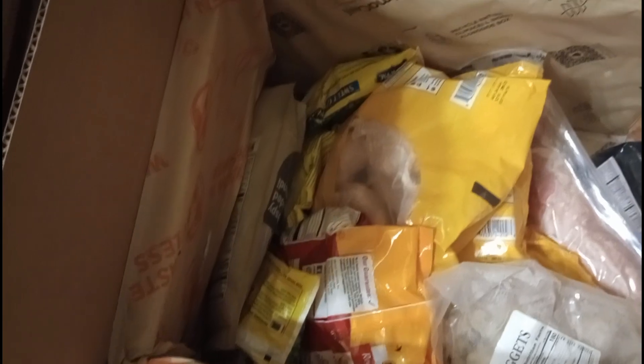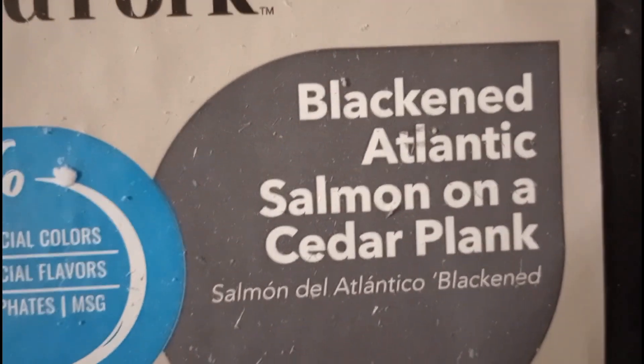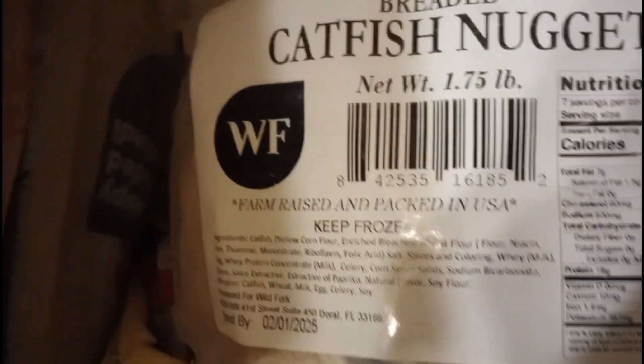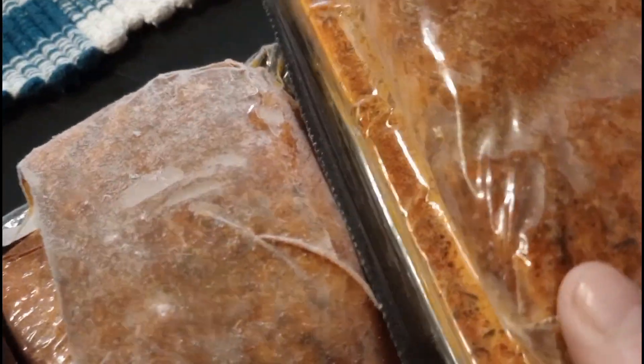So this time we got some — oh, I always love this — this is the blackened Atlantic salmon on a cedar plank. It is so delicious; I usually always get two. There's the other one. Got some catfish nuggets. I got some chicken drumsticks — I got three packages of those. Oh, I guess I bought three salmon this time.